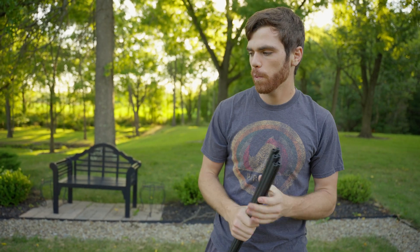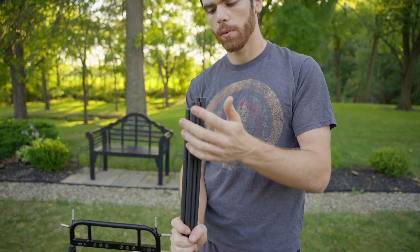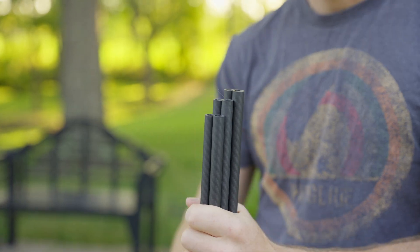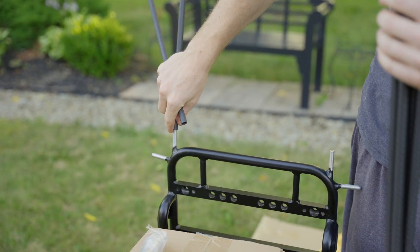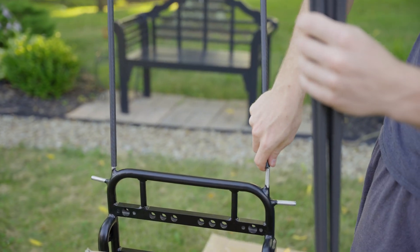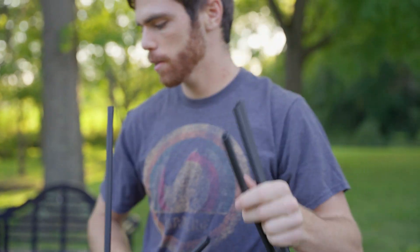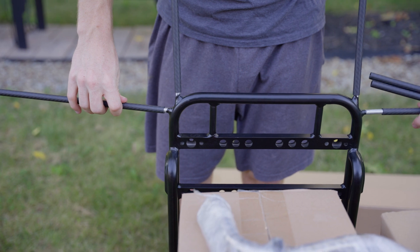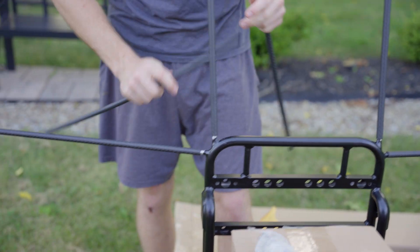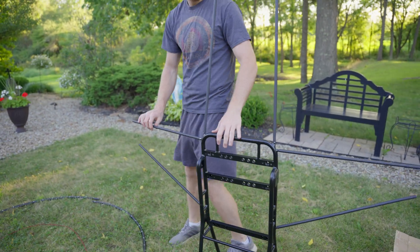Now that we've got our hoop laid out in the yard, we can go ahead and move on to our spars. We have three different sizes of spars. The medium size goes right up on top here, so you can slide those on. Then we go small next — smallest size — and we go ahead and put the longest on the bottom. So now we've got our spars on. We can go ahead and move it out here and give it a little space so you can see.